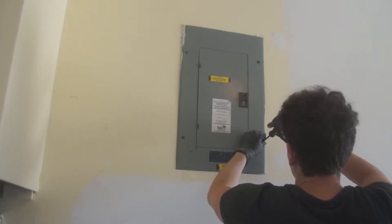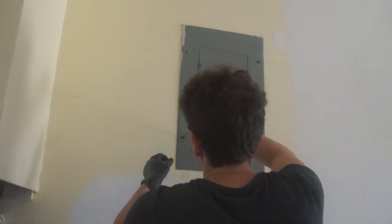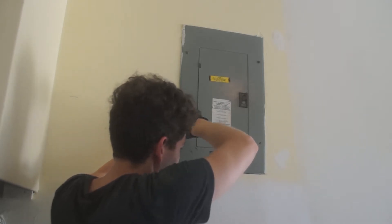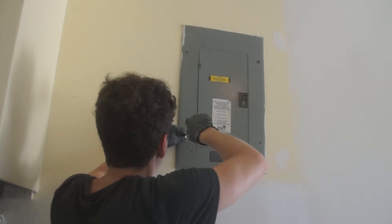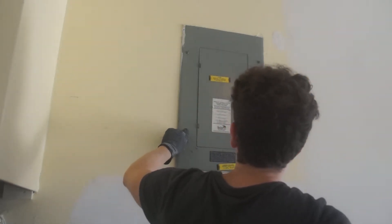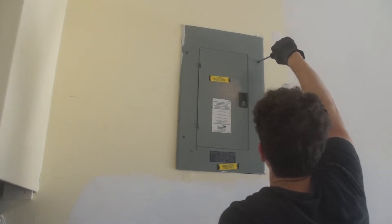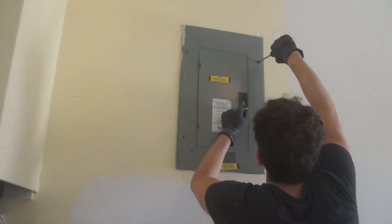One: one of the breakers had a double-tapped wire, which means the previous owner ran two separate wires into the same breaker. This is bad because it's known to sometimes cause electrical fires. Two: a breaker cover was missing for one of the breaker slots, which is also bad because someone could stick their finger in the service panel, get shocked, and potentially die.